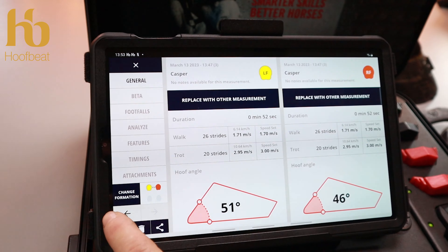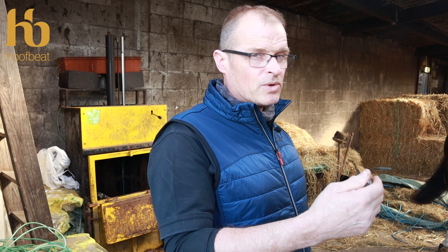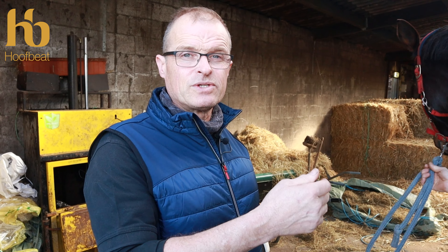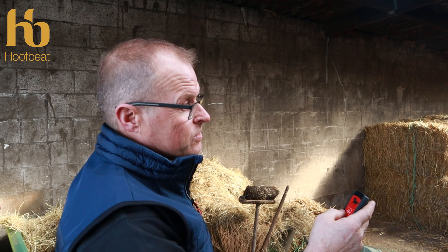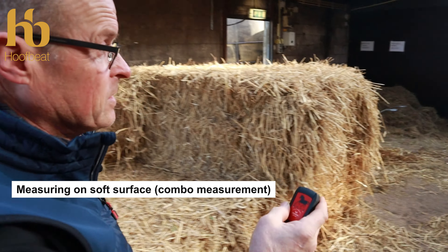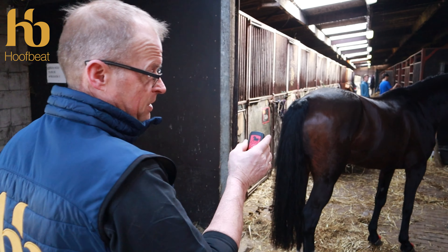Due to the circumstances outside — the soft surface wasn't soft enough — we didn't get the measurement we expected. The combo measurement wasn't as we thought, and due to wind conditions we're going to measure on a real soft surface indoors and see what that gives us. To take a combo measurement we need 10 strides on hard footing — on concrete or a paved surface.